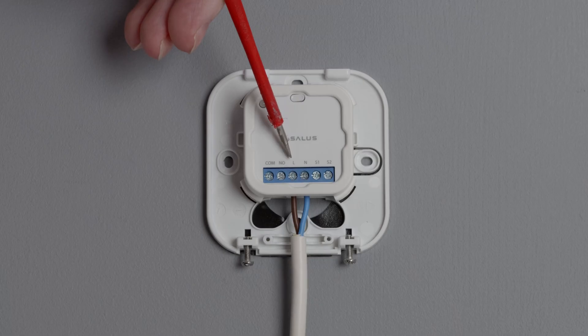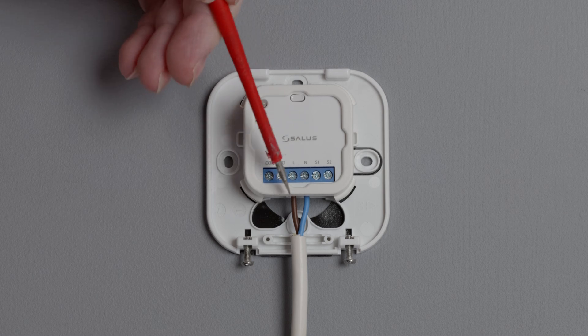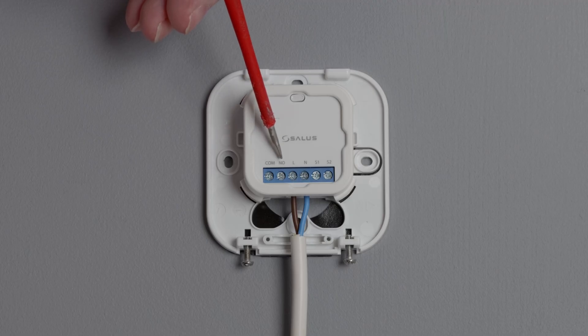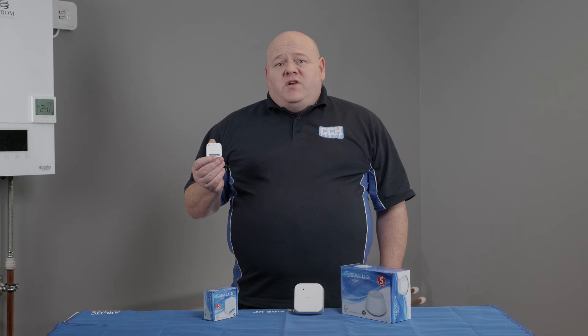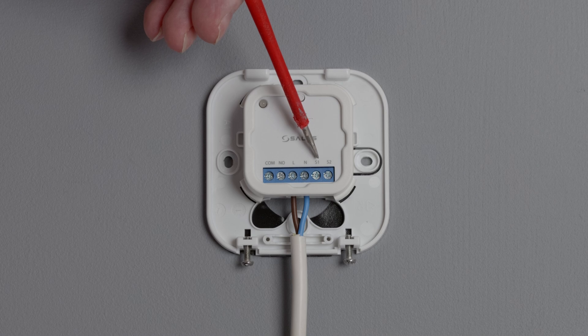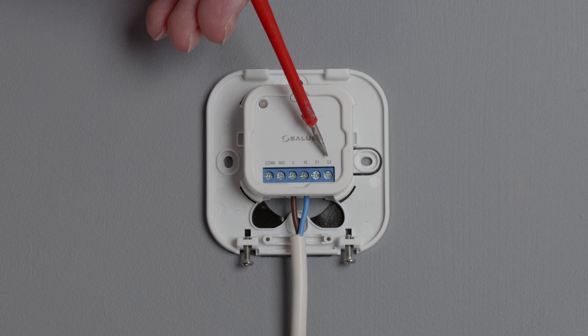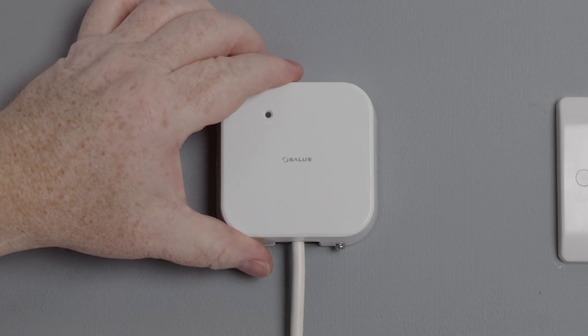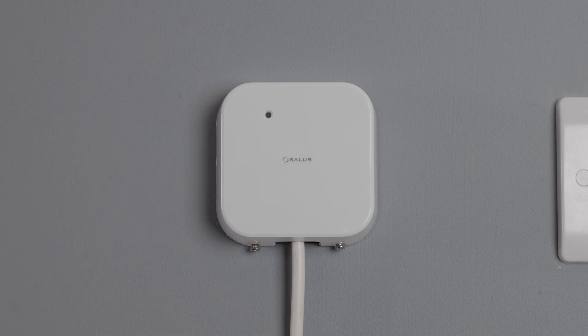Looking at the wiring of this device, you have a live and neutral which makes the SR600 permanently live. The common and NO terminals are volt free, which allows you to use whichever voltage your appliance requires. If you need to use an override switch, you can also use the S1 and S2 terminals to enable this. There is also an optional housing called the SRS600, and you can fit this over the smart relay to protect the terminals.